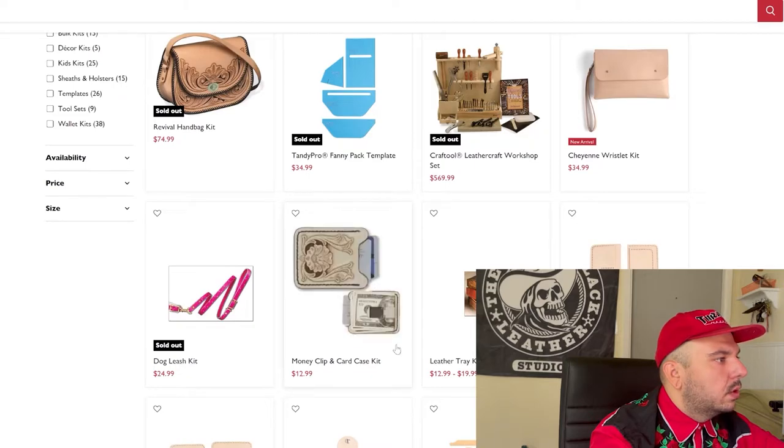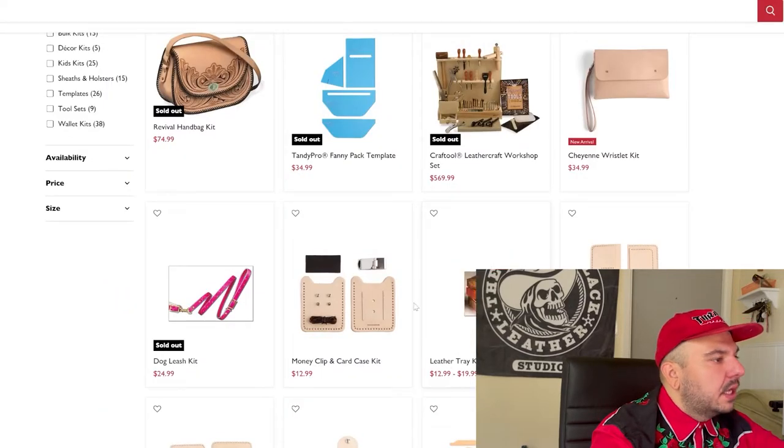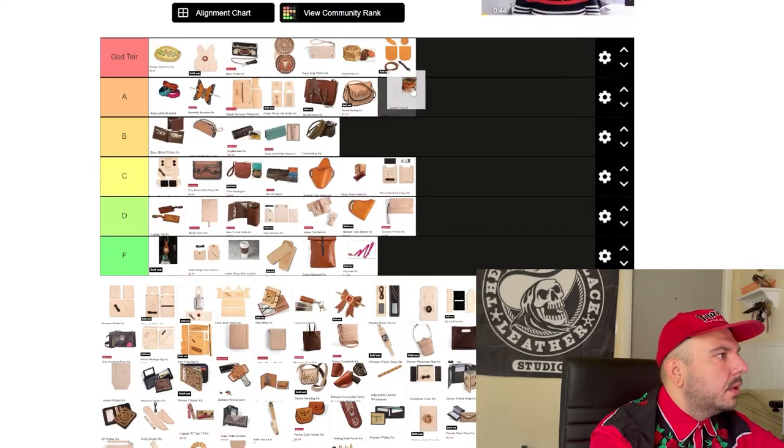Money clip card case — cool little project, no frills, nothing to really get excited about. C tier. Now I got this leather valet tray set. Really cool little project — I actually have one of these for my coins and stuff. Surprisingly useful. You see these and go 'I would never use one of those,' and then when you have one you're like 'holy shit, I use this thing all the time.' We're going A tier — very useful.